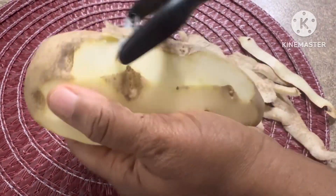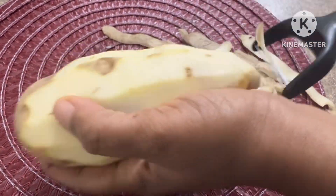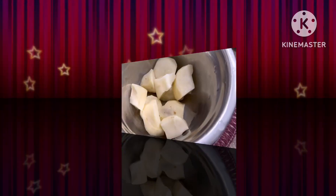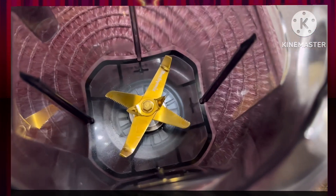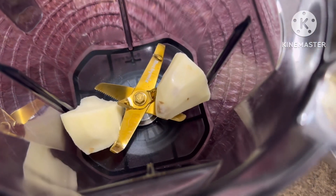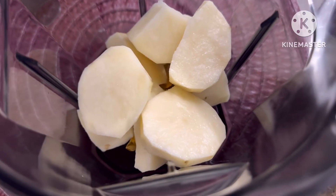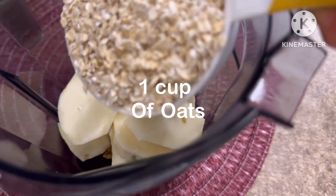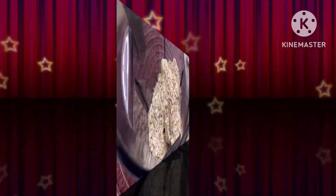However you choose to peel it is totally up to you, but let me tell you, this is so easy — it made life very easy. I washed it and cut it into little chunks, then into my blender. Use any blender you have. What we want to achieve here is to blend it to a very smooth consistency.